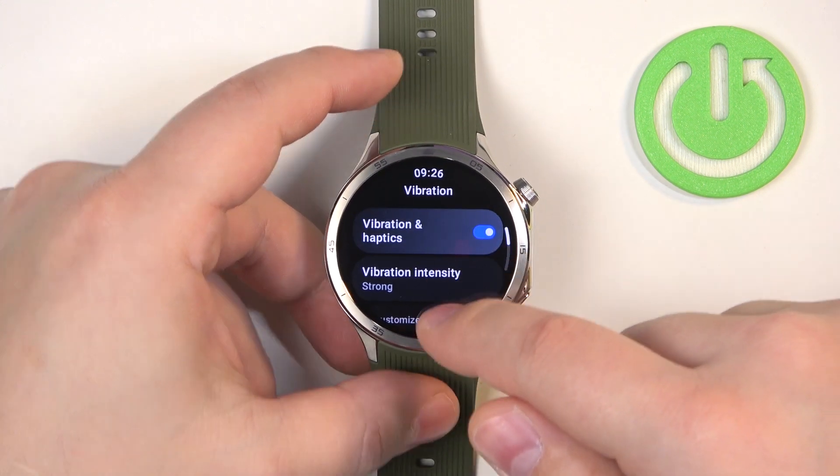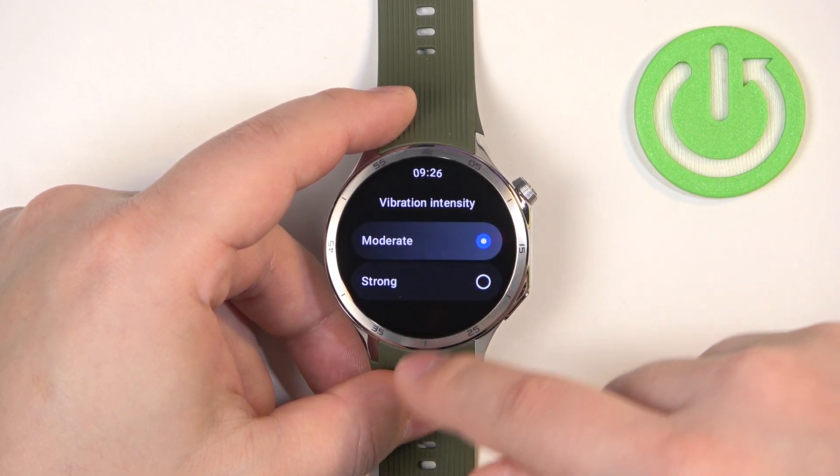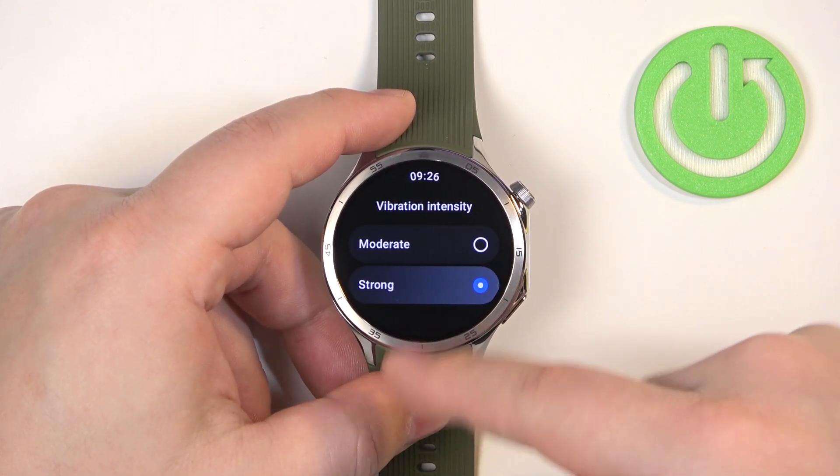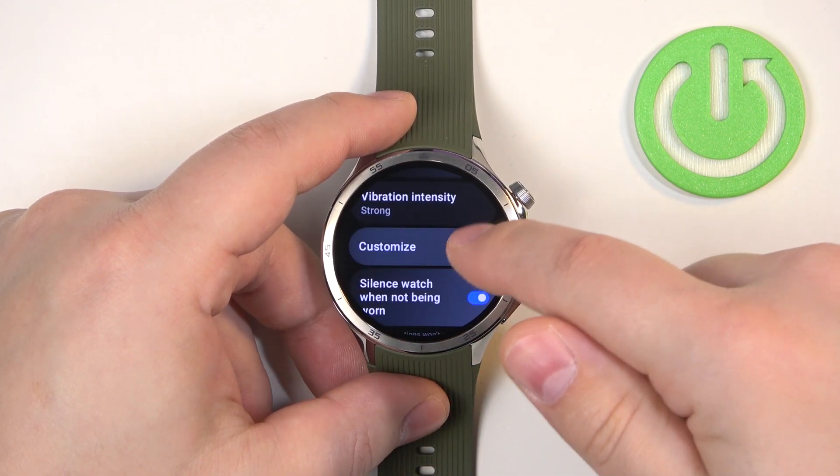You can enable or disable the vibration if you like. Once you enable it, you can tap on Vibration Intensity. Here we have two vibration intensity levels: Moderate and Strong. Select the one you like, and then you can swipe right to go back.